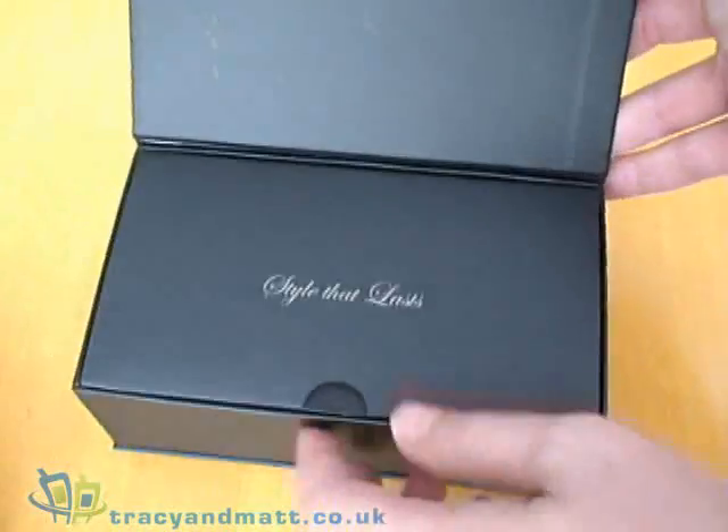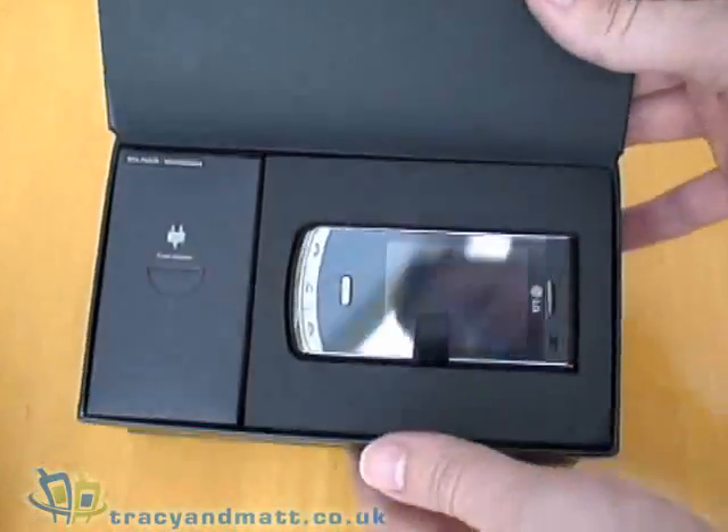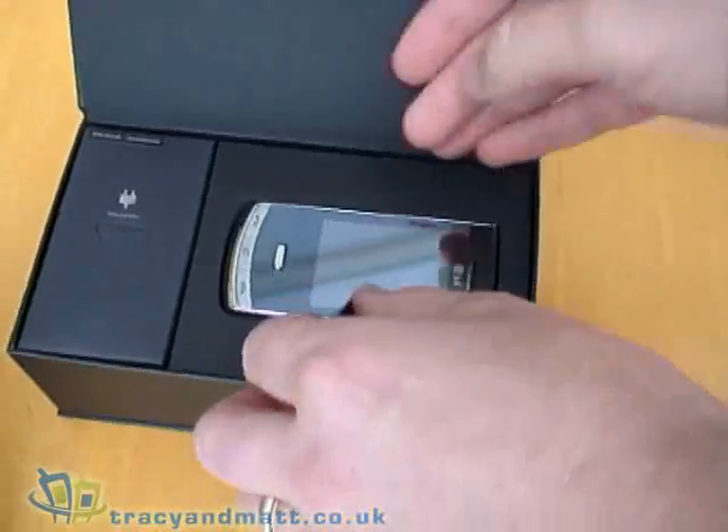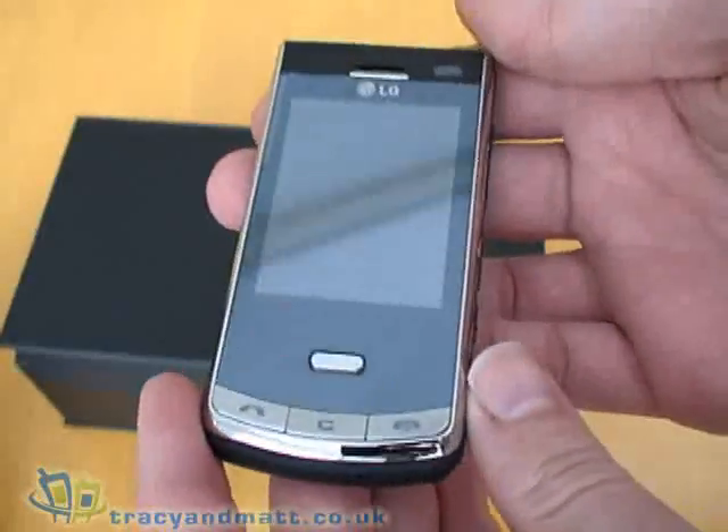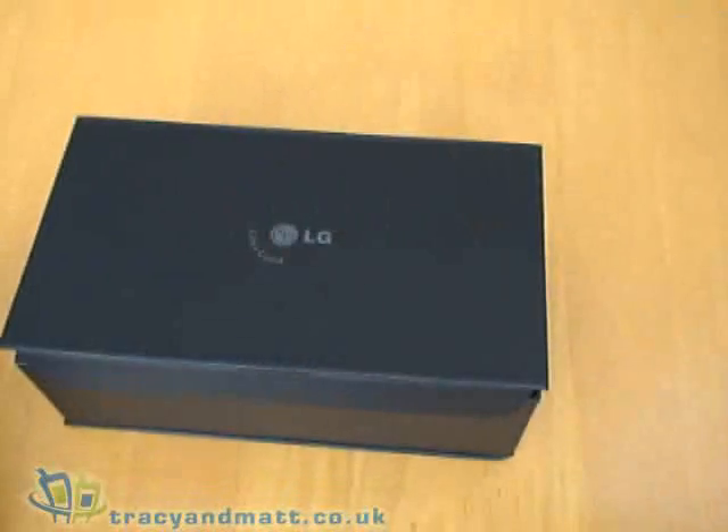I'm always quite impressed with LG's packaging and presentation. As you can see, this one's pretty good too. The phone is right on top as you'd expect. I'm going to look at that in just a second.